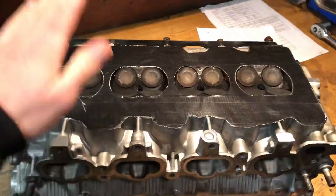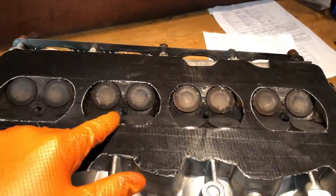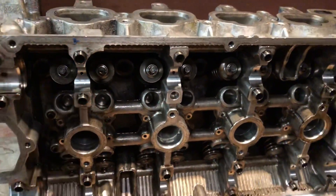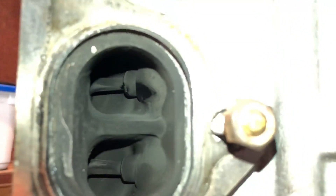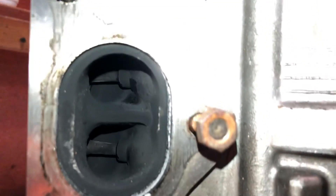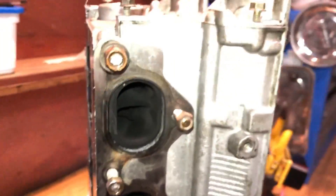Now we're on to building up this head. I've already gone over the head and protected it. First off we're going to get these valves out — you can see we have titanium retainers and upgraded springs in here. I always check inside the ports to see what's been going on. You can clearly see the stem seals have already started to leak, even though this engine hasn't done many miles since the head was rebuilt.